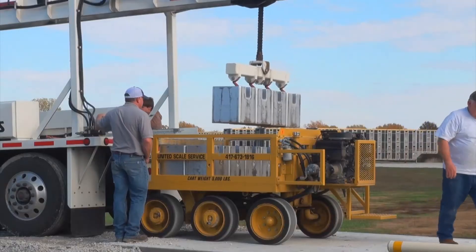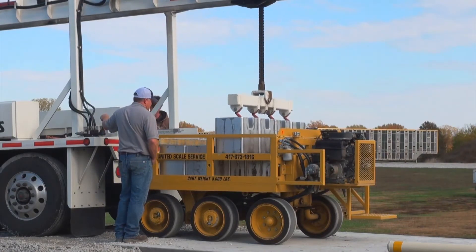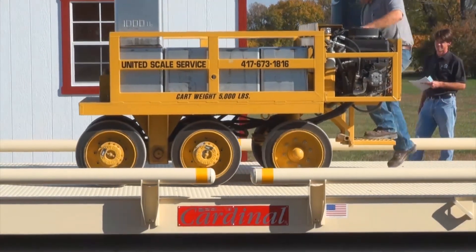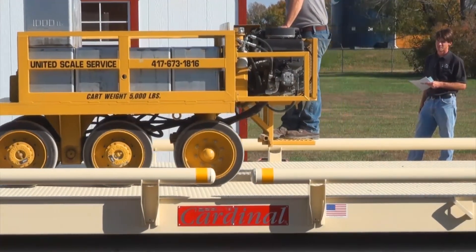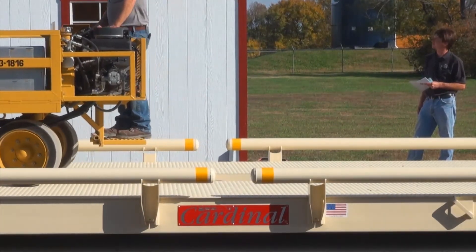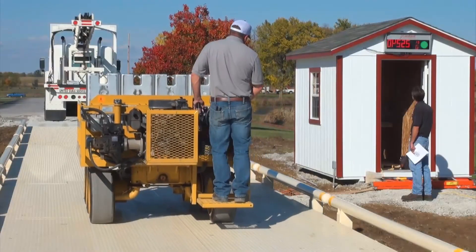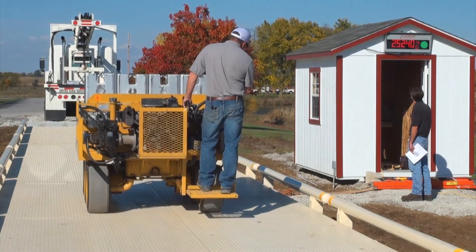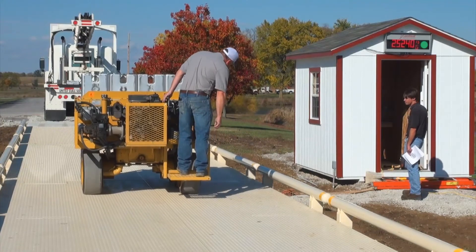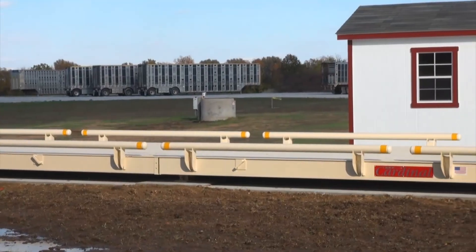For this installation, a test cart was used to calibrate the truck scale. The test cart or test truck should be driven across the scale a few times in each direction before calibration begins to ensure the scale is settled. Check the calibration of the scale using certified test weights. If it becomes necessary to make calibration adjustments, follow the instructions provided.